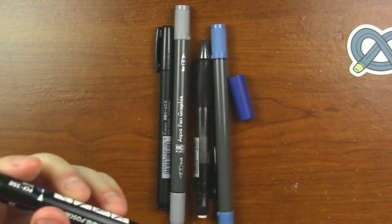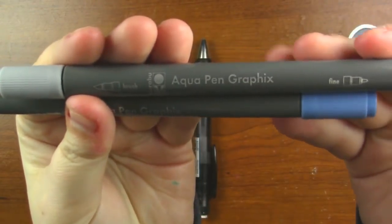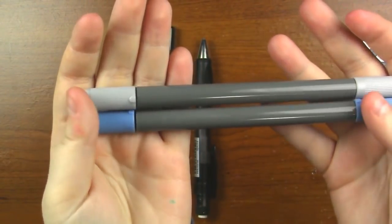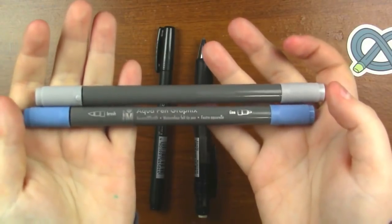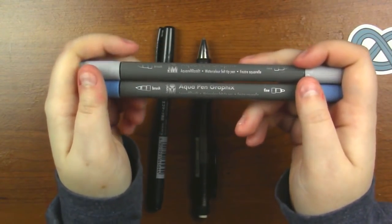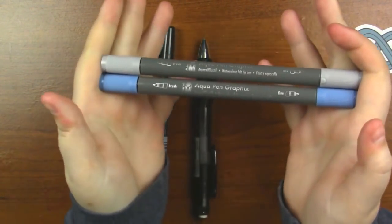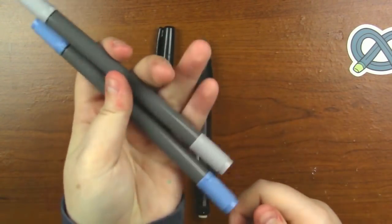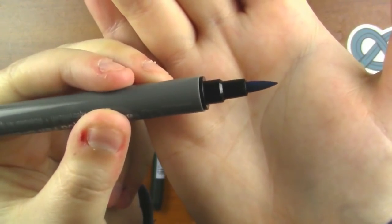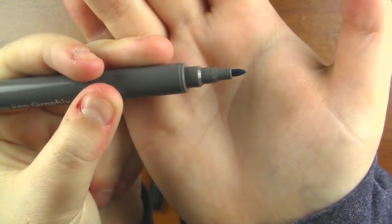I'm going to set the Posca aside and let the ink flow down. Next up, and there are actually two of them, are the Marabou Aqua Pen Graphics. They are double-tipped with a brush tip and a fine tip, and we've got what seems to be blue and gray. These are a $5.98 combined retail and this is actually the staff favorite of the month. These are felt-tip watercolor pens featuring a fine tip and a brush tip, with water-based pigment ink. They work best on watercolor paper and you can use a brush to get these moving on the paper as well. The fine tip is basically your average bullet tip.